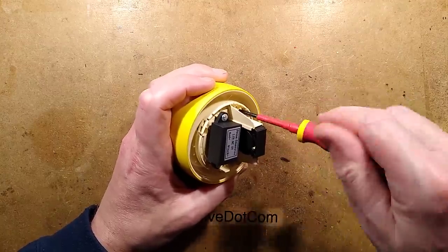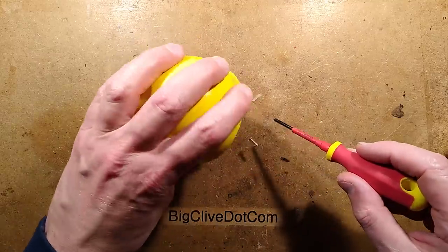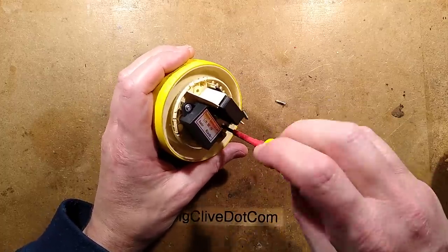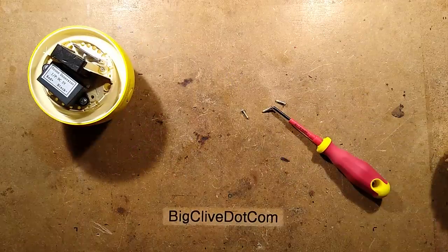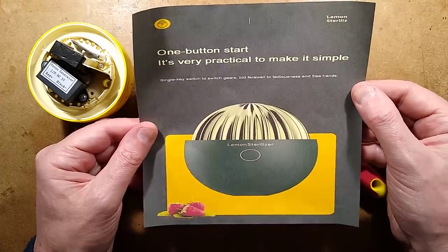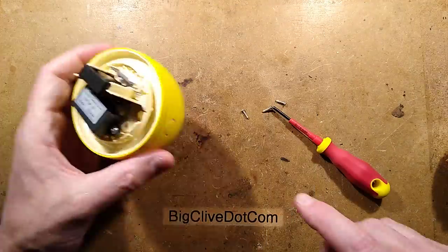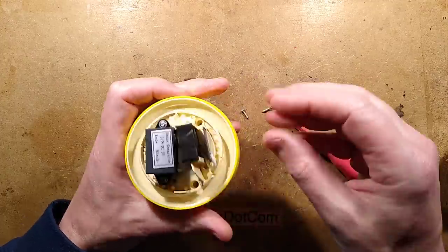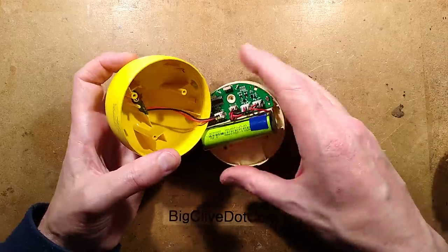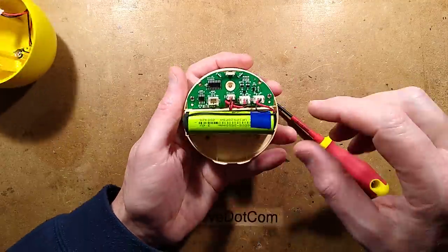Now that I've gone all around the edge, there are screws down here. Let's see what battery it is - if it's an 18650 or a little pouch cell, it claims to be about 2500 milliamp power. One of the adverts for this has a picture showing how to use the button - it says 'Lemon sterilize, one button start, single key switch to switch gears, bid farewell to tediousness and free hands.' It's an 18650, so it does have the potential for enhancement. There's a little USB connector in the bottom and here is the circuitry.